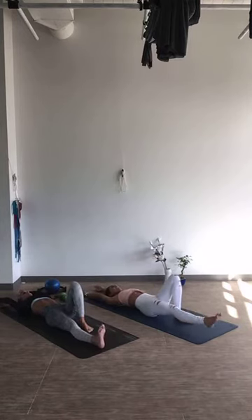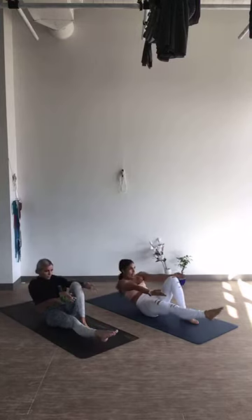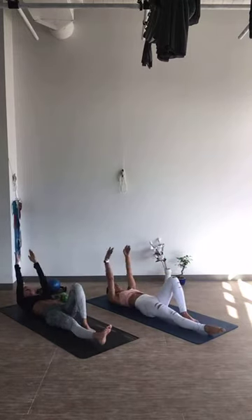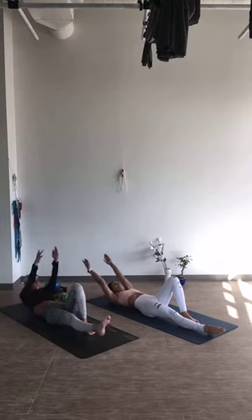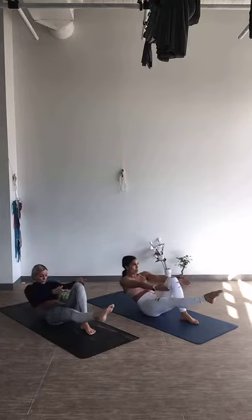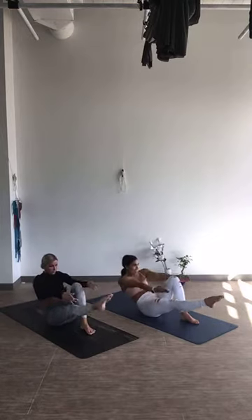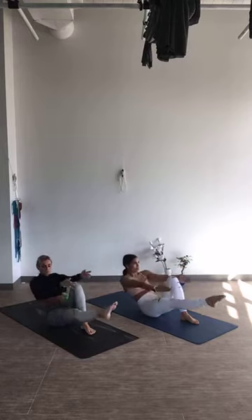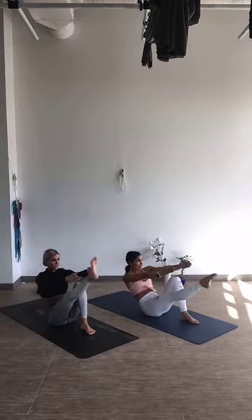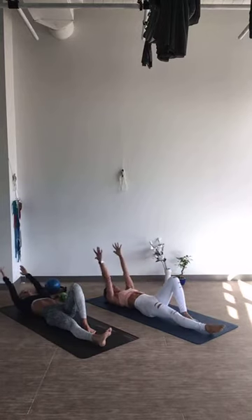Left leg is long now, right knee will be the bend. Here we go: exhale, pull in, inhale to reach. Exhale, roll it back down, tuck the chin, and release. 3 more to go: exhale, inhale, exhale, inhale, control all the way down. Two more: exhale, inhale, exhale, inhale. Last one — exhale, inhale, reach, exhale pull it back down to the floor. Inhale, release. Nice job.